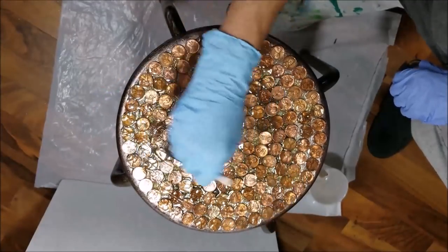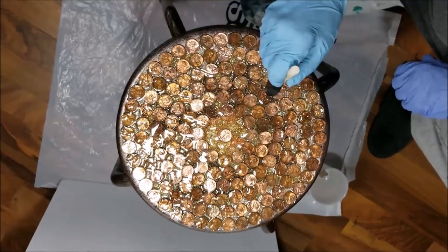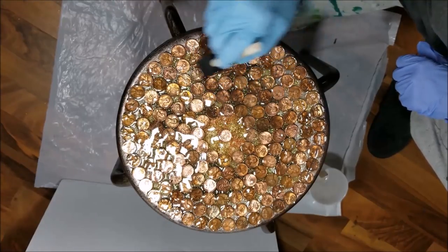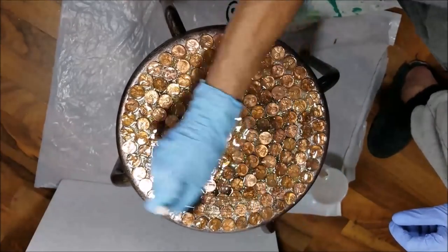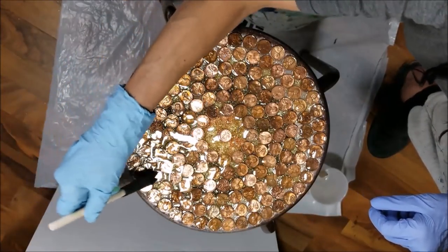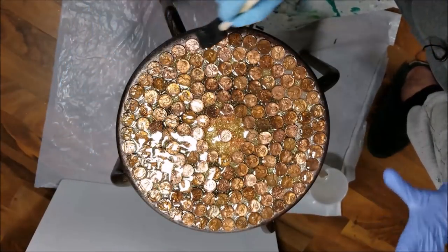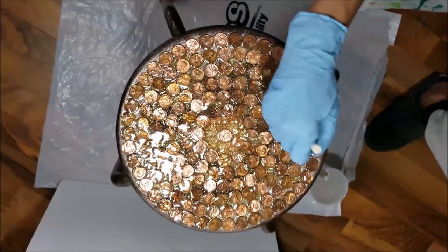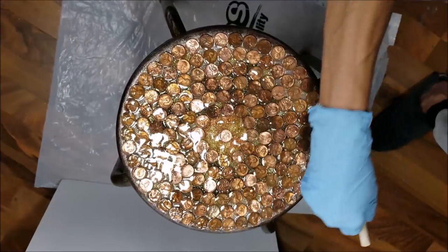I mentioned this in a video before: I did a big bar top a while back, about 10 years ago. I routed out little holes, and it was a country western bar — I put in whips, belt buckles, coins, and bullets, then put the resin on top. It was so fun and it turned out so nice. Next time I go out that way, I'll get some pictures for you guys and show you how it turned out.